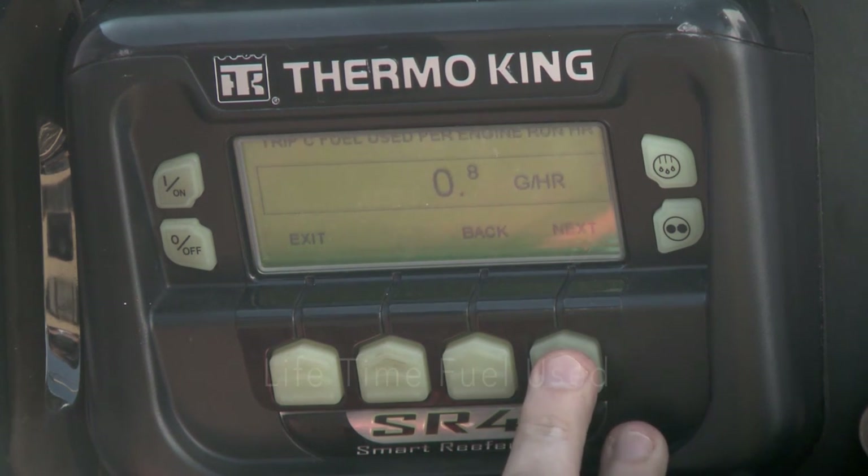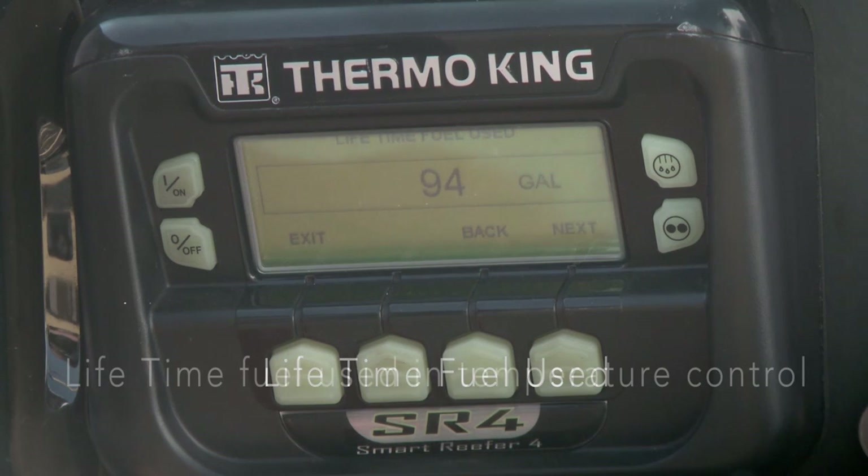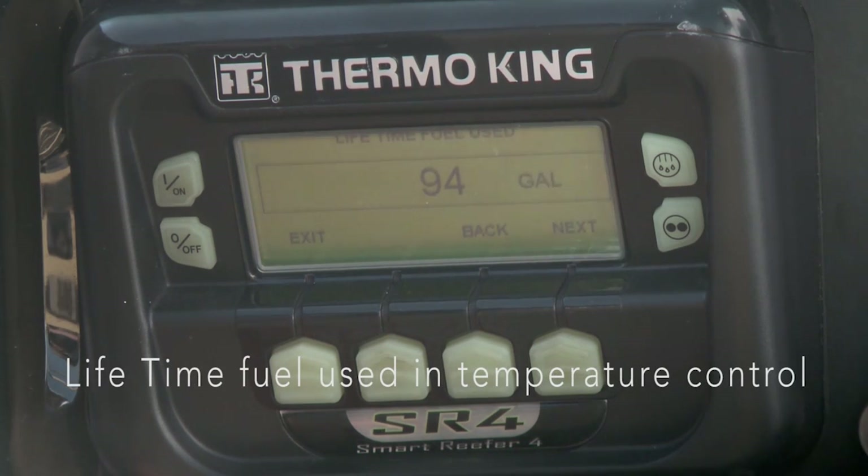Next, you can see Lifetime fuel used in gallons. And finally, Lifetime fuel used in temperature control.